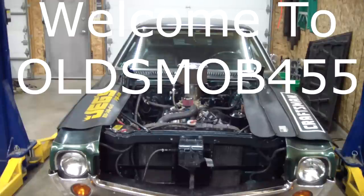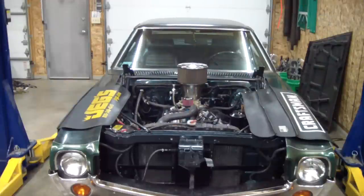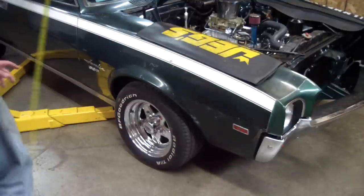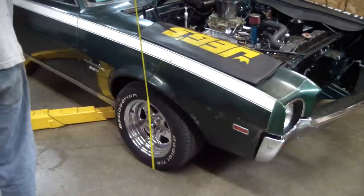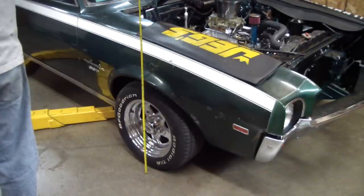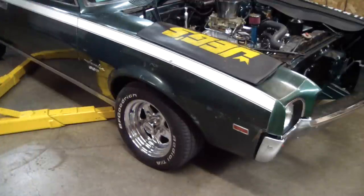Welcome to another episode of Old's Mob 455. I'm going to do a little work on the Javelin today. I'm getting ready to replace that front coil spring and take a look at that 200-inch suspension. The spring on this side broke at the top. Right now it's sitting at about 24 and 3 quarters — we'll see how much it raises up with that new spring.